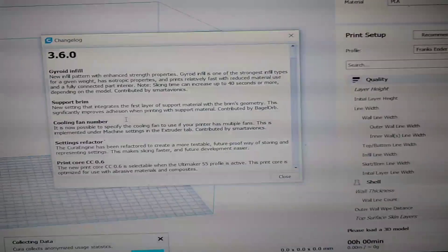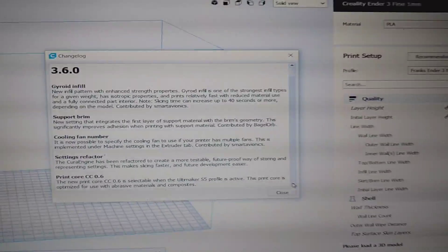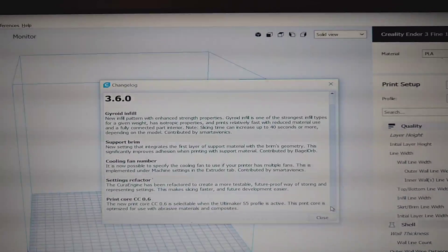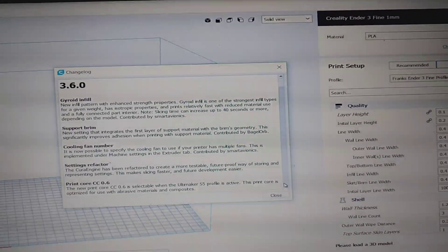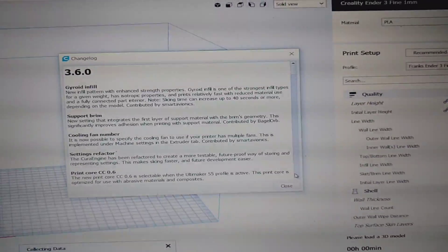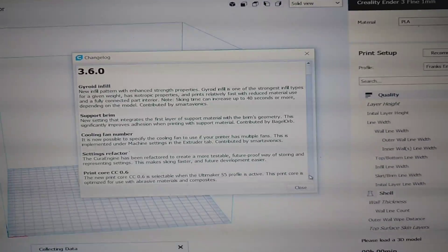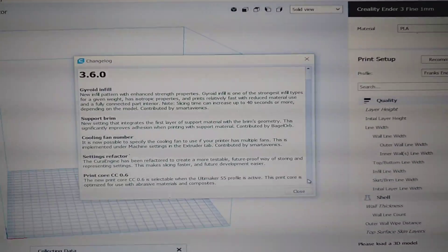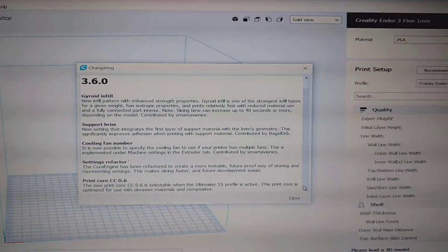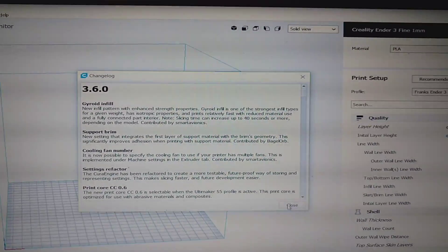Top of the list, worth the price of admission alone in my opinion: gyroid infill. They're giving us a new infill pattern with enhanced strength properties. Gyroid infill is one of the strongest infill types for a given weight. They claim it has isotropic properties. It prints relatively fast with reduced material and a fully connected interior — that's pretty dope. The only downfall is that it's going to increase your slicing time.